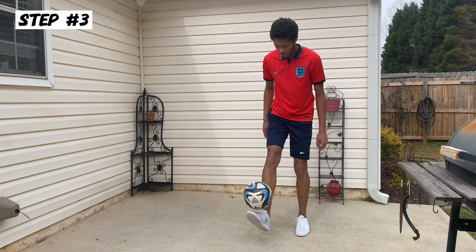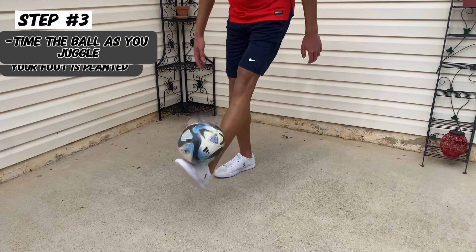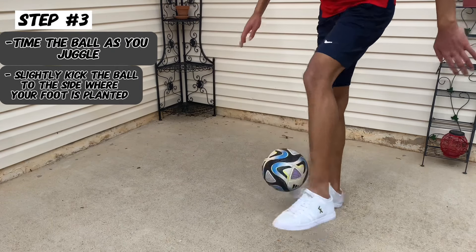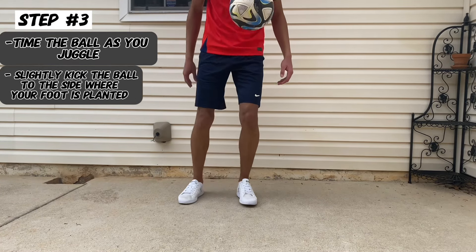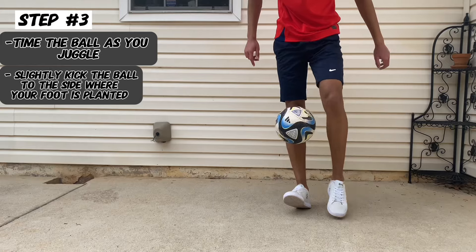Once you have mastered the reverse toe bounce from a drop, attempt it while juggling. As you juggle the ball, you will find the right timing and slightly kick the ball to the side where your foot is planted.